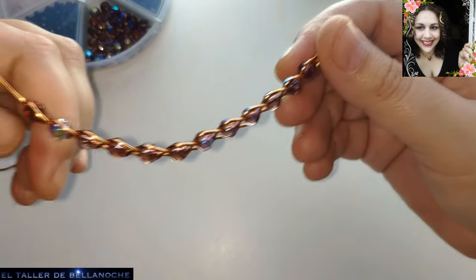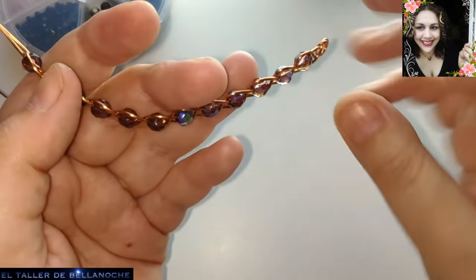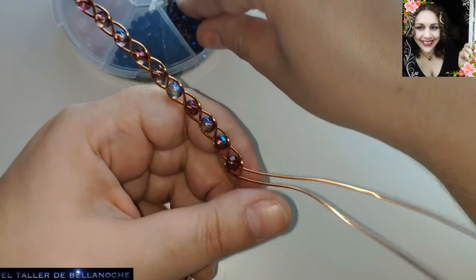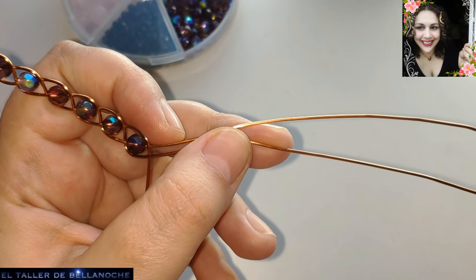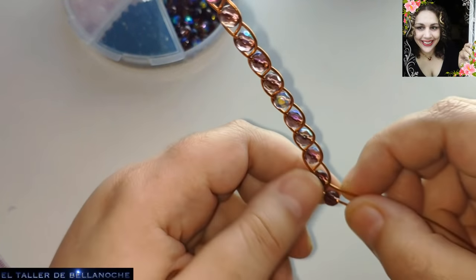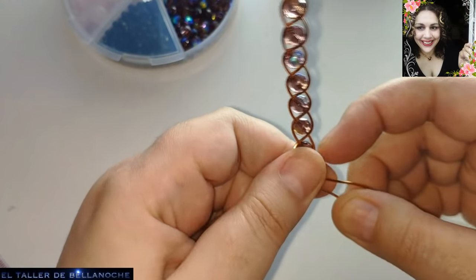Fijaos qué tramo se hace en un momento, porque con abalurio se tarda todo mucho menos. Voy a seguir haciendo lo mismo y ahora os digo cómo se continúa. Con una más ya tenemos suficiente — sería una talla mediana. Si necesitáis una talla más grande, necesitáis más largo. Ahora os digo el largo de una talla mediana.